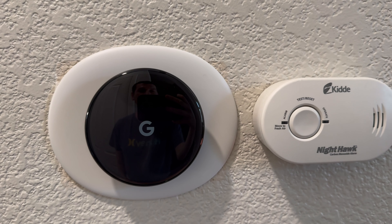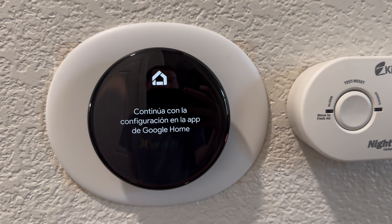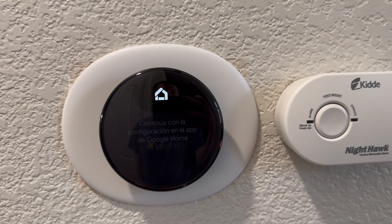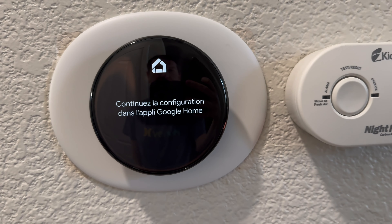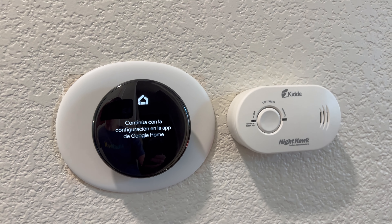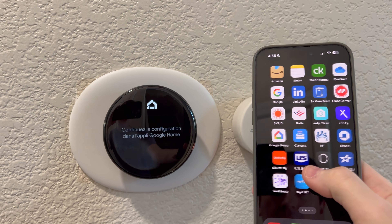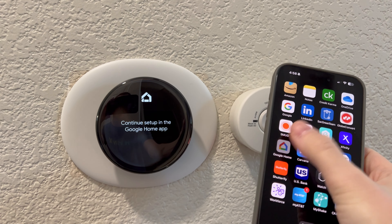As promised in the title of the video, I will go ahead and show you the initial setup for the Nest thermostat generation four. It actually asked me to get my Google Home app, so let me try and show you how we're going to do that.